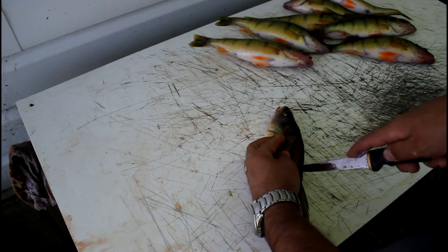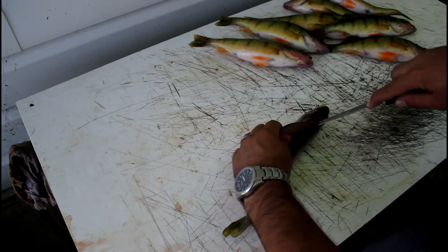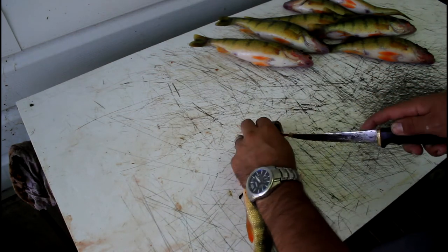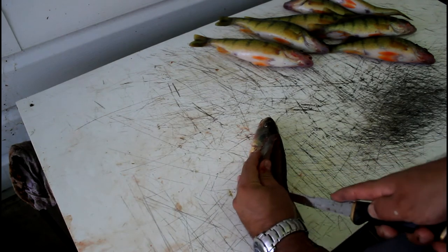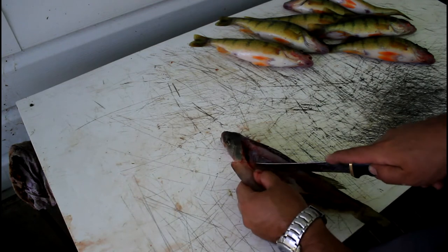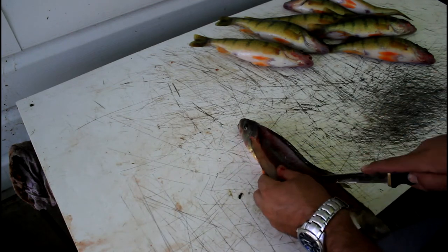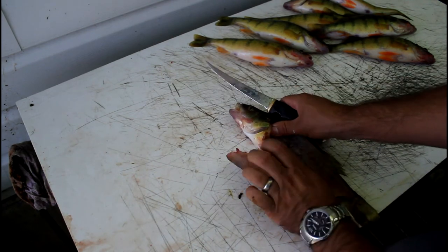Cut the flesh off the ribs like that. There's a little bit of bone you have to cut through if you do it this way, and then you're free sailing over the ribs. There's just that little bone you'll have to cut through, and then you just cut down along the ribs to separate the meat from the rib cage to get your fillet.